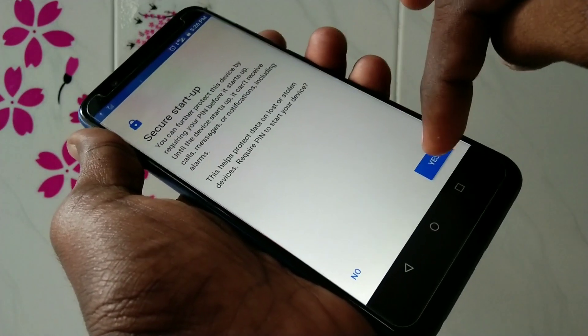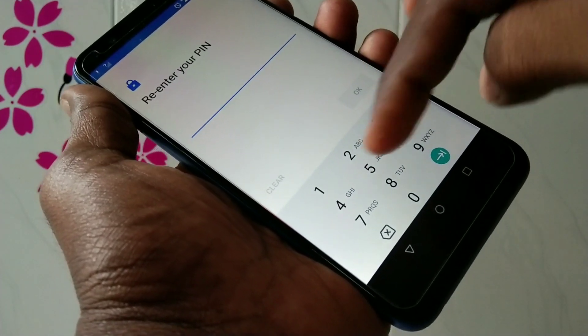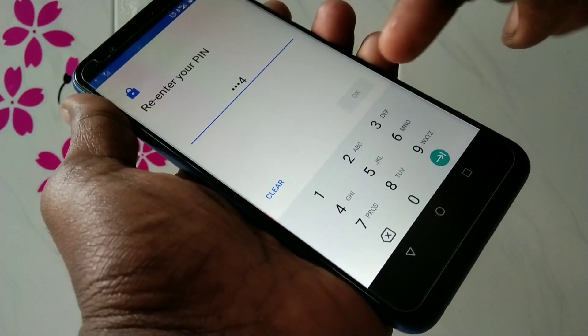Click on PIN and click Yes. Now you can set a screen lock PIN. Set any 4-digit PIN.